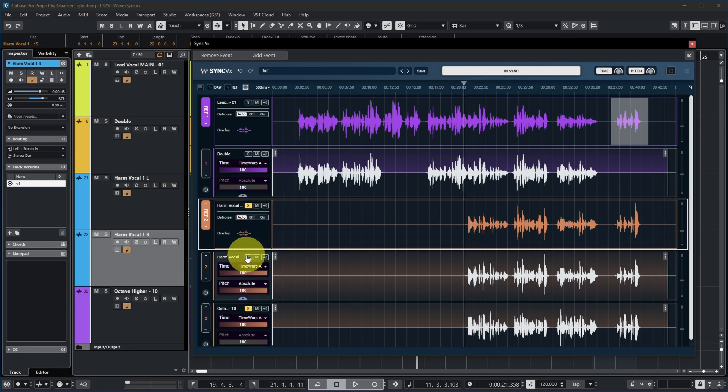Let's have a listen, and let's listen to all of it at the same time. [audio demo — full vocal stack] Tight stack, right?